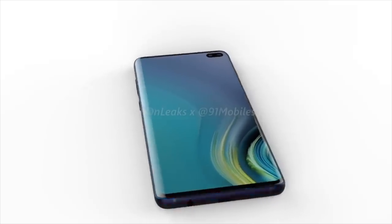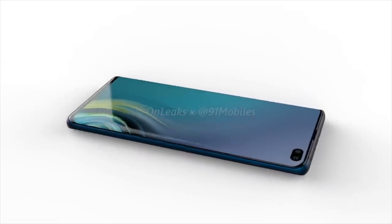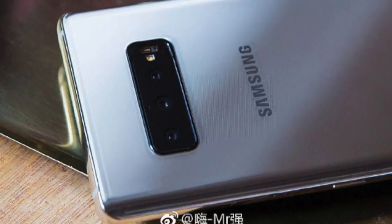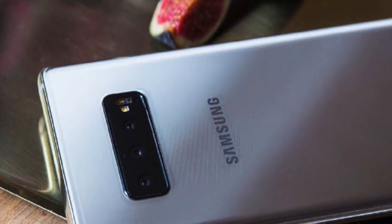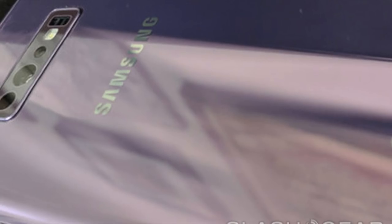We've already seen concepts and renders of the upcoming Samsung Galaxy S10 and S10 Plus, but today there are two actual leaked images — one obtained by SlashGear from an anonymous source, and the other shared on Weibo, a Chinese social network. You can see both photos side by side; both show a partial view of the back of a Samsung handset, and both show three cameras, suggesting this is the standard Galaxy S10 model.